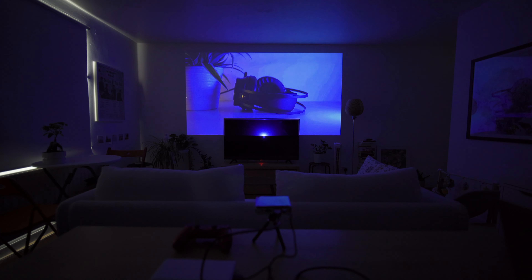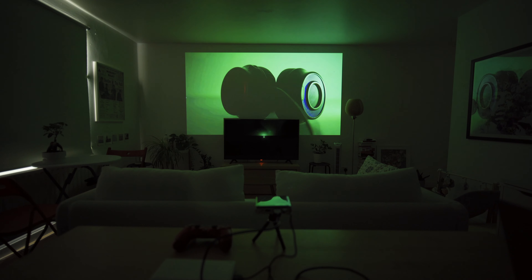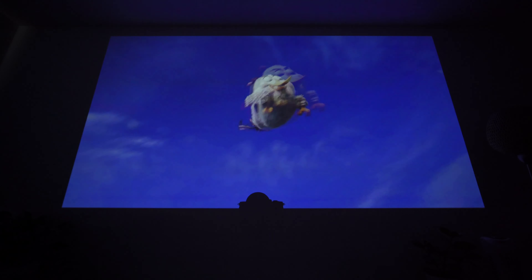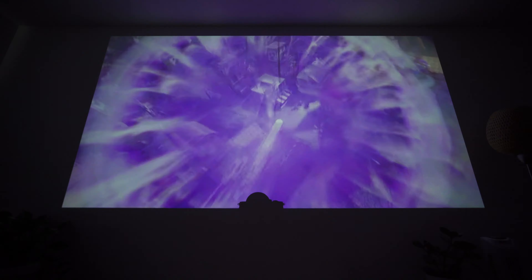Just so you guys know, when I originally recorded the test there was a lot of flickering on the footage I captured, so I had to slow down the shutter speed on my camera, meaning the image on the wall from the projector looks a bit laggy — but I can assure you it doesn't look laggy in real time.